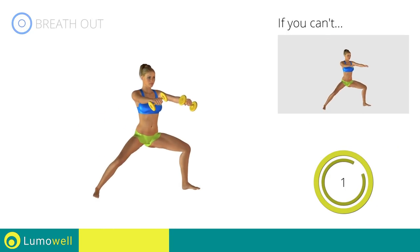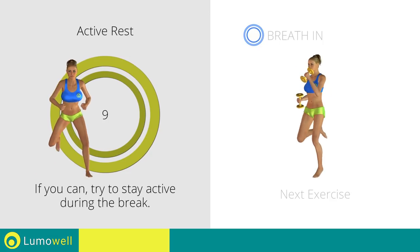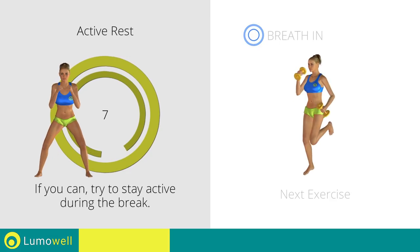Four, three, two, one. Stop. Next exercise: dumbbell foot kick run.